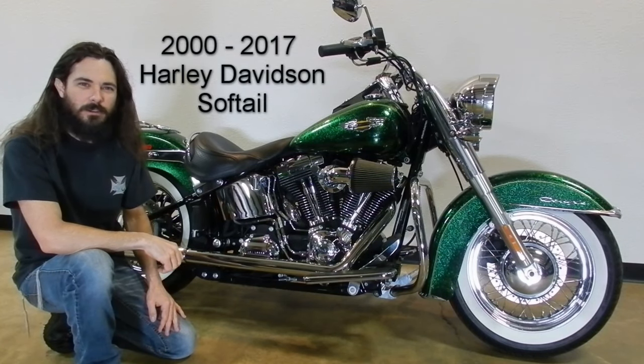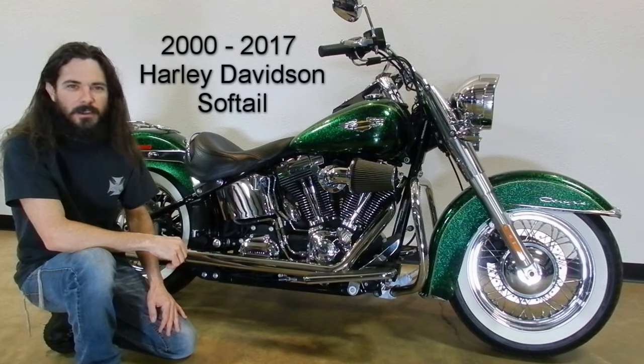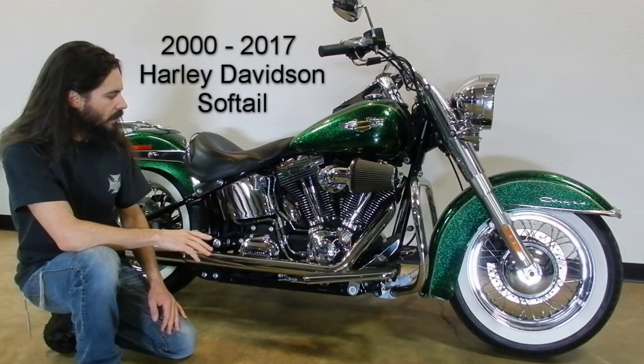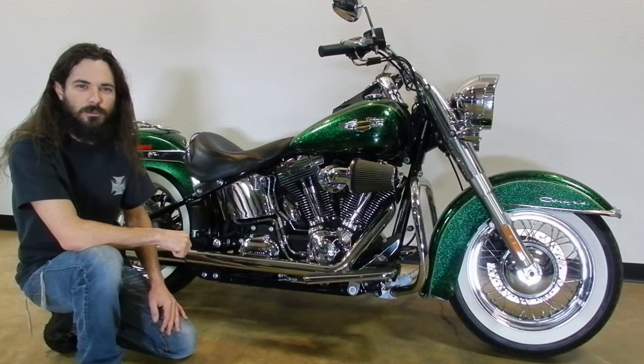I'm going to document the process to do a complete oil change and fluid service on all Harley-Davidson Softail models built between the year 2000 and 2017. I'm going to be changing the engine oil, the transmission fluid, and the primary fluid, as well as the engine oil filter. I'll start on the right side of the bike, then go around to the left side. I'll be showing the drain plug locations as well as the fill locations.